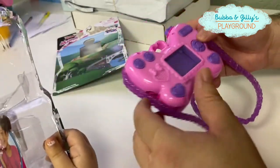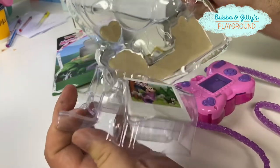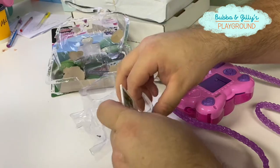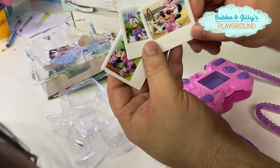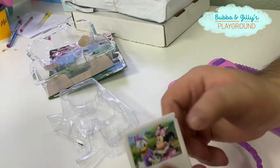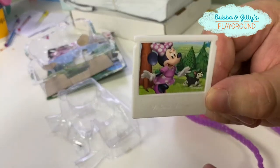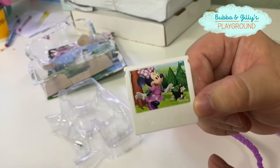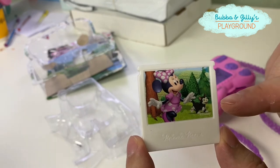That's so cool. Now there's other pictures. If we take this part off right here, there's other pictures on the back. It looks like we get three. So we get Minnie at the beach, Minnie and Daisy, Minnie and Minnie, and then Minnie and — oh, what's that kitty cat's name? You used to know his name. I forgot his name. Hey guys, let us know in the comments if you know this guy's name.